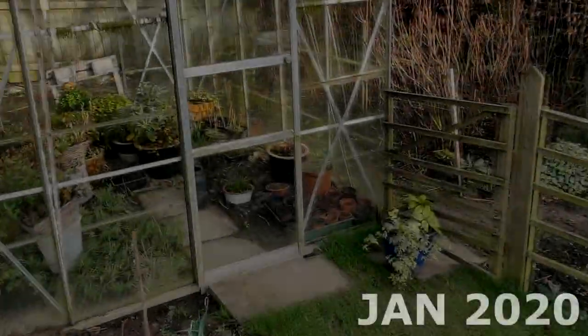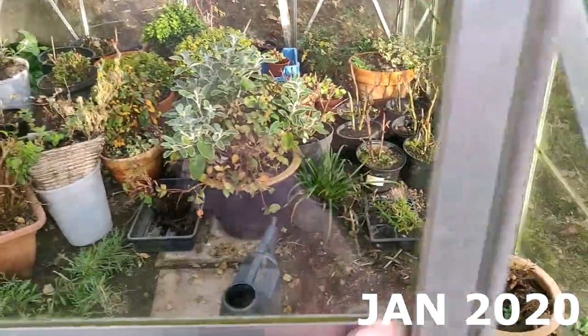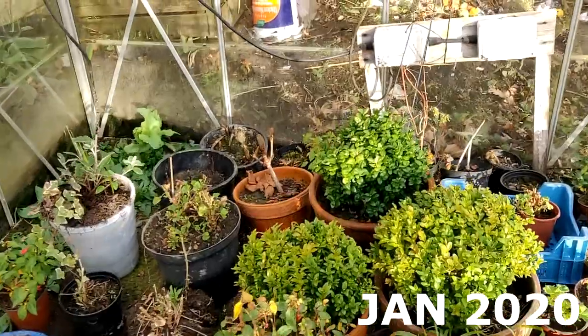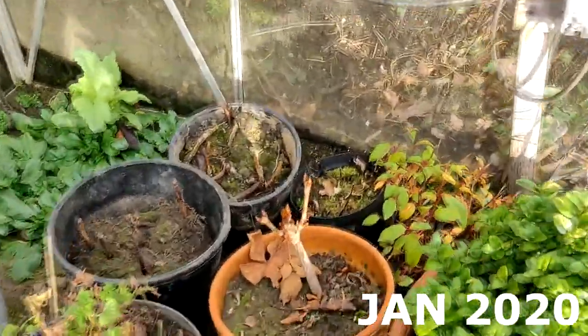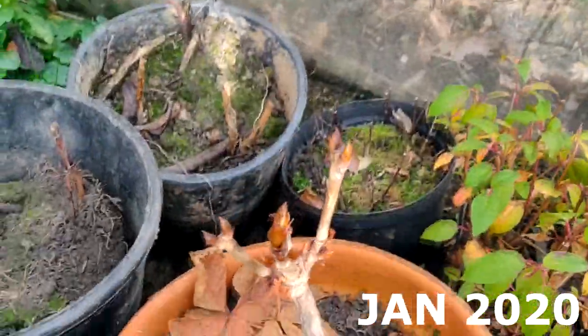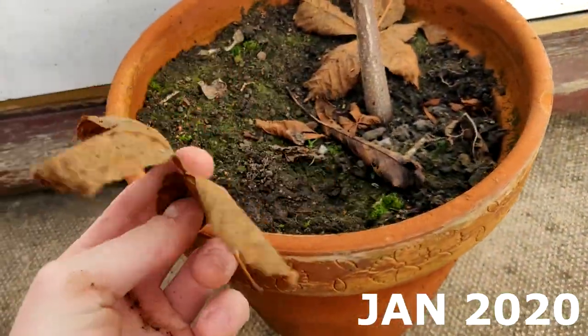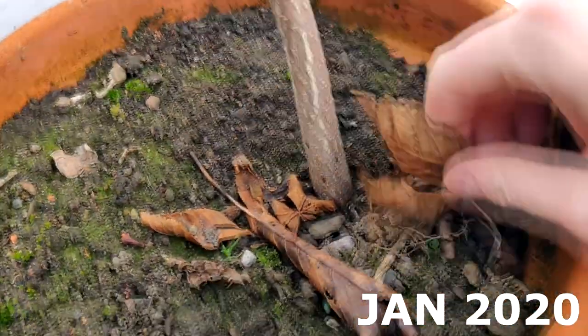Then in January 2020, after I'd put the tree in the greenhouse over winter, I went to have a look at it and it's looking great. It's budding really nicely and I'm looking forward to what this tree is going to do in the future. I thought it was quite amusing that some of the leaves from the previous year were still in the pot, but I got rid of them quickly so I could see what I was working with.